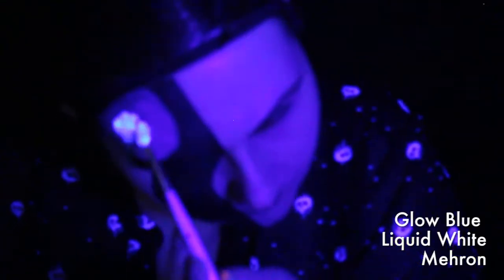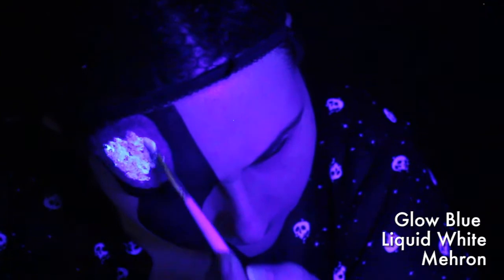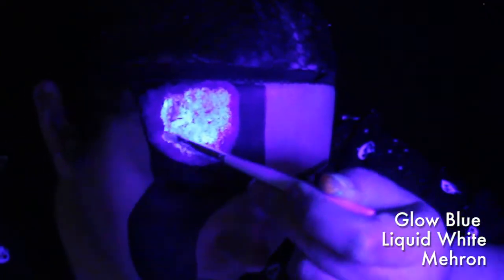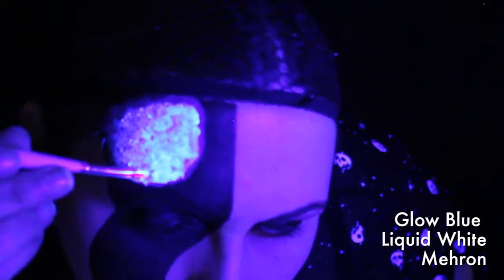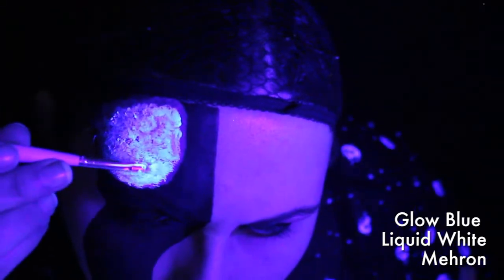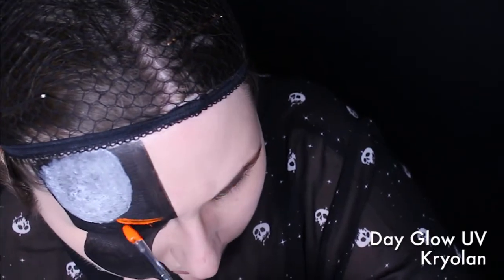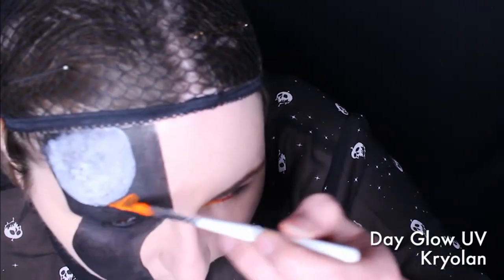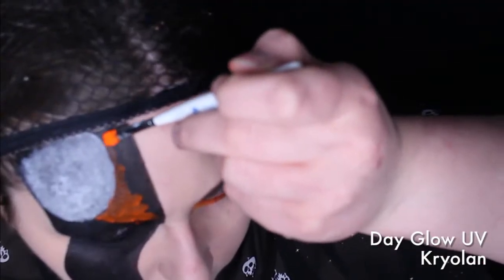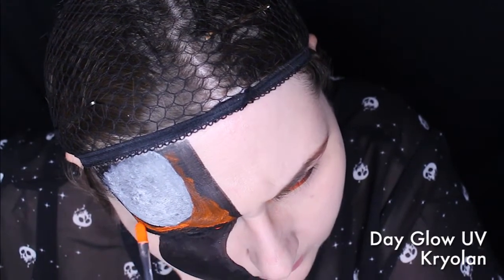Then with the black light on, I'm using Mehron's Glow Blue Liquid White. Avoid making this too thick — it can start to crack and peel if it goes on too thick. The best thing about this is it goes on almost clear, so it doesn't really mess with the color underneath, but it still makes it glow. My camera was really struggling with the black light, so there may be some times that it goes out of focus. Now I'm taking the orange from Kryolan's Day Glow UV Reactive Palette and going just above my eyebrow to create the sky. I kept this very thin — this stuff can be a nightmare to make look smooth, so the less layers you have, the smoother it'll look.